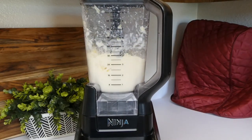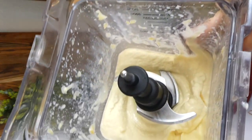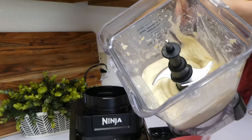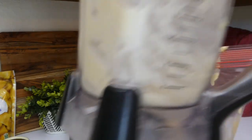Now that we've blended it up a second time and it is looking smooth and beautiful, I gave it a taste test and it is tasting delicious. I'm going to pour it into a large gallon-size zip-lock bag and toss it in the freezer for about 20 minutes so it hardens up a little bit.